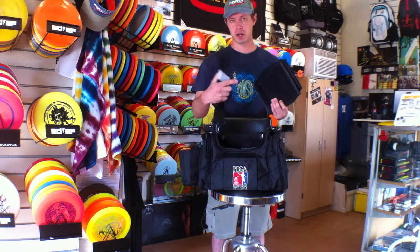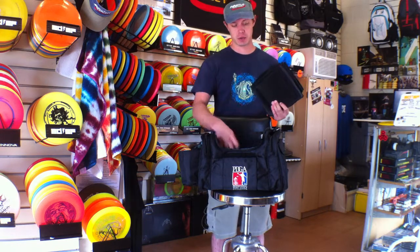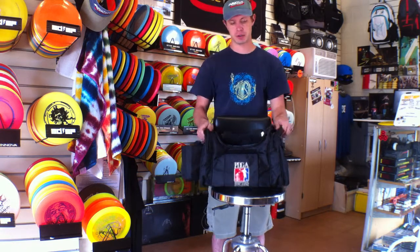It does come with a mono strap. On a bag of this size it's always recommended to get the quad straps to relieve some pressure on just one side of your shoulder.